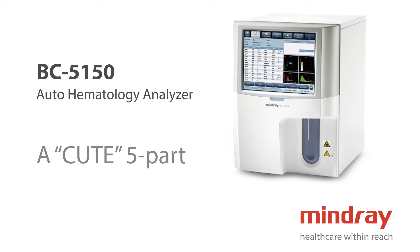Mindray BC-5150 is the lightest and most compact 5-part hematology analyzer so far from Mindray. It is a highly user-friendly and innovative analyzer that offers cost-efficient CBC and 5-part white cell differential results.